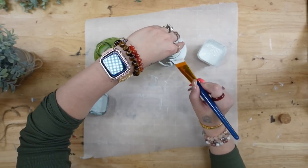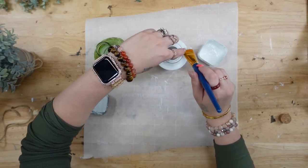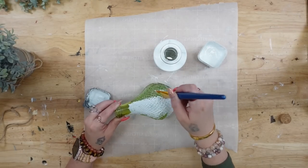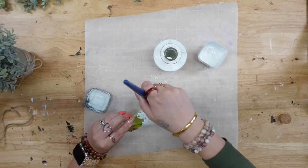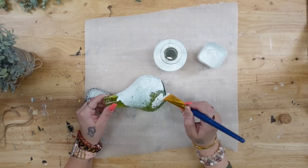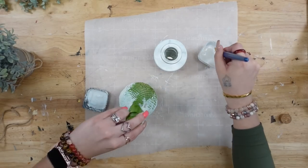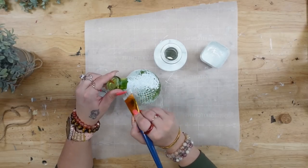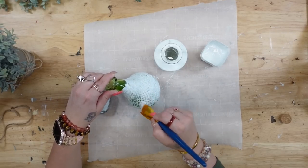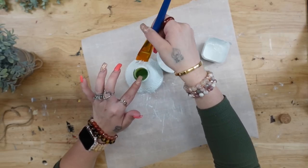For both jars, I gave them two really good coats of white Waverly chalk paint. With the clear jar, I started with a light coat. On the green jar, you want to go a little more heavy-handed because it has so many details — you want to make sure the entire thing is covered before you dry it and move on to your second coat.